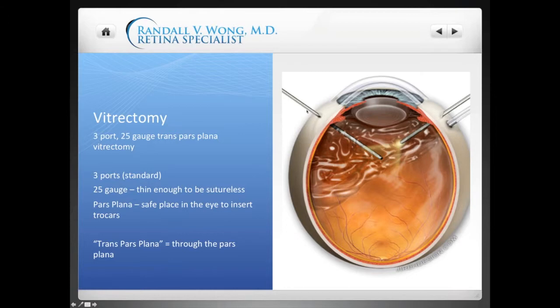Pars plana is the location in the front part of the eye where it's safe to introduce instruments. Trans pars plana means through the pars plana. So three-port 25-gauge trans pars plana vitrectomy simply means a vitrectomy through the pars plana — that is the normal, routine way vitrectomy is done by a retina specialist.